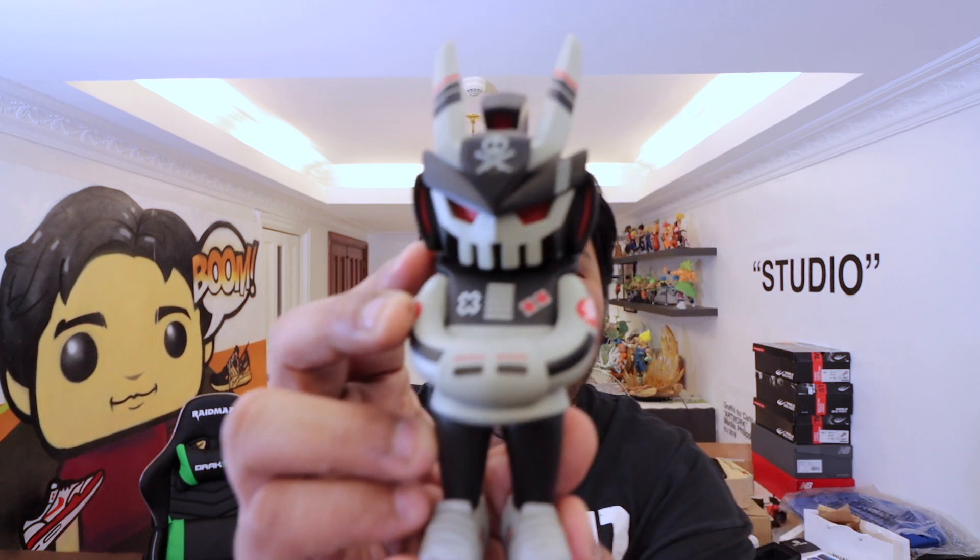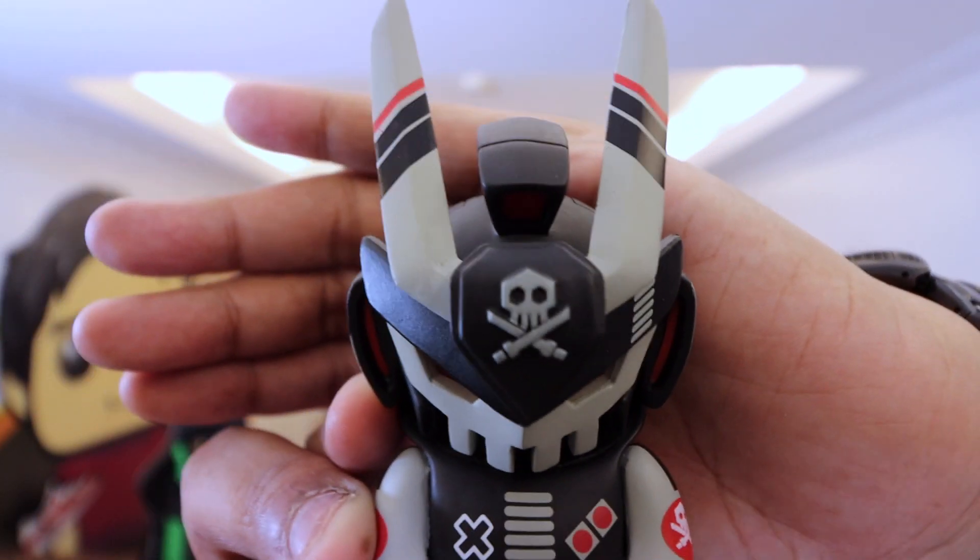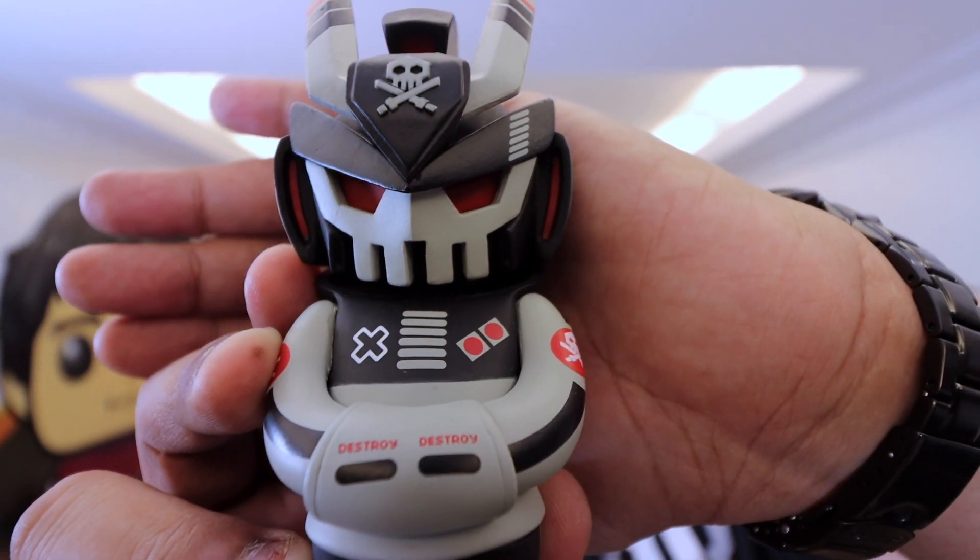Before we end the vlog, I want to do a quick toy unboxing. I'm a big fan of Quix — a Filipino artist who creates art toys that combine streetwear and street culture with Japanese robot inspirations. This is the 'I Am Retro Destroyer.' I actually have two, so I'll keep one sealed and show you what the other looks like unboxed. Take a look at that beast — it's clearly Japanese robot-inspired, with a family computer vibe. It has 'destroy' where select and start would be, and on the back it says 'Game Over, Destroy, I Am Retro.' A really nice collectible toy.